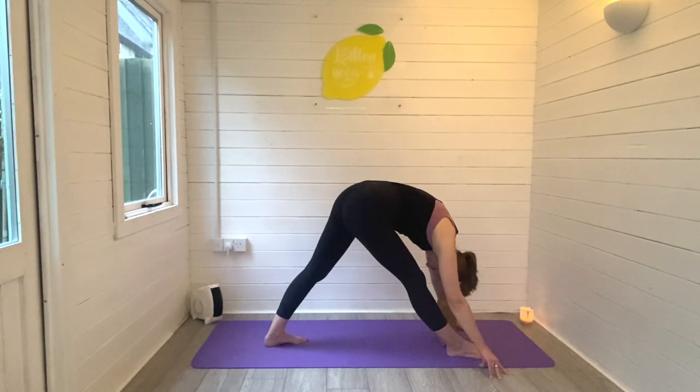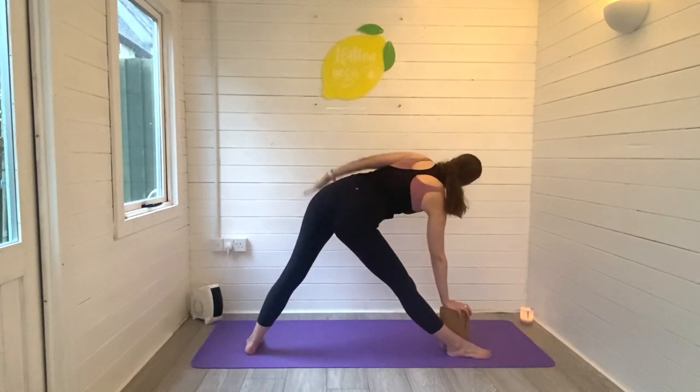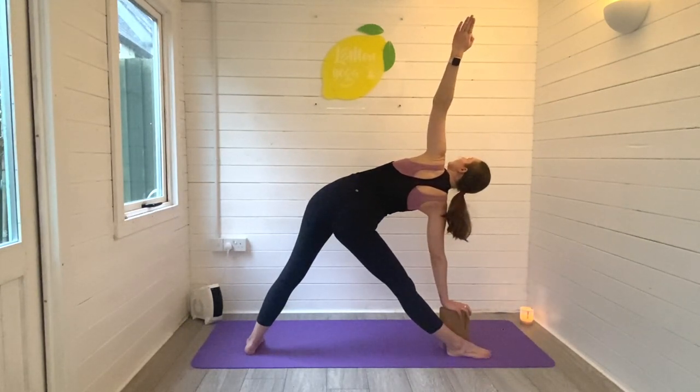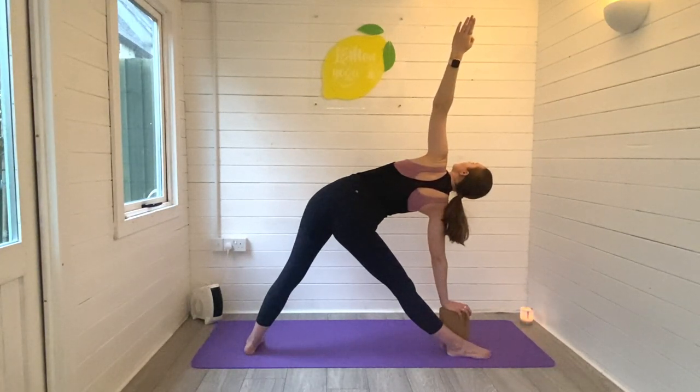Now we're feeling nice and relaxed in the stretch, we can begin to open into our triangle pose, trikonasana. Lengthen through both legs and through the sides of the body — the right hand is down, the left arm is reaching and sweeping high. Eyes could look up, try stacking those shoulders, keep finding that length through both sides of the rib cage and breathe. If you don't have a block, the left hand can just lean on the leg instead. Inhaling through the nose, exhaling through the mouth.